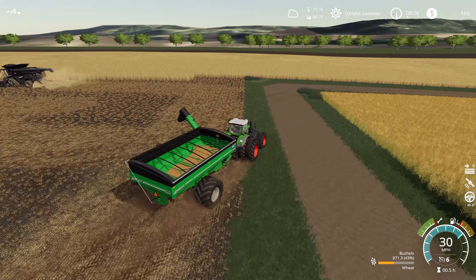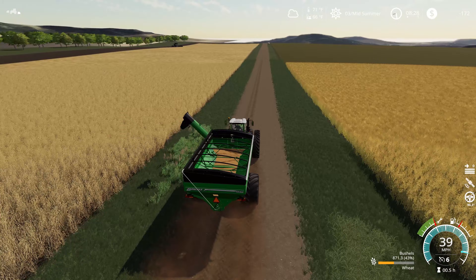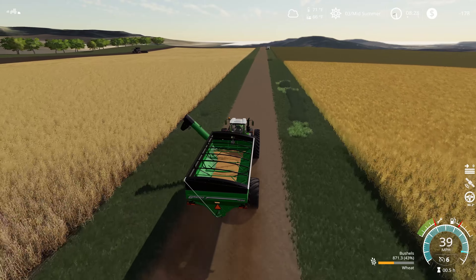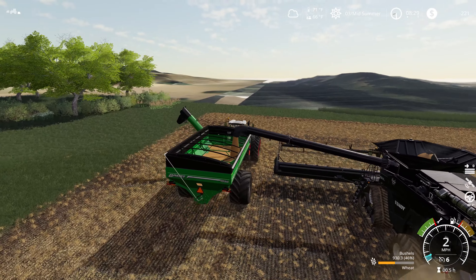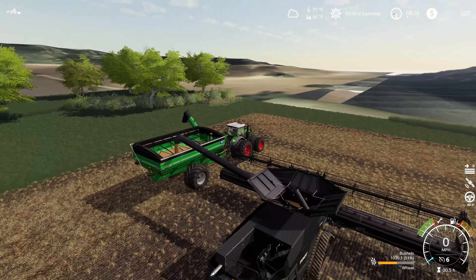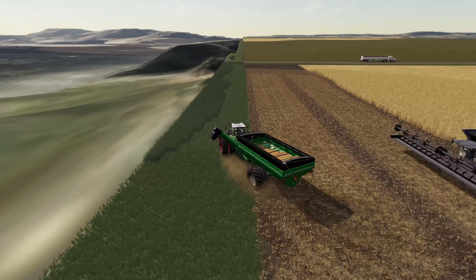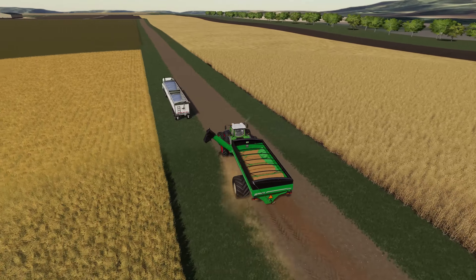Ah well. We'll unload a little bit here at a standstill since we're here, and then zip out there and unload the other combine before he gets to the corner — hopefully. Can I get back down to our second combine and start unloading him before he hits the corner? It's going to be close. At least we've got enough room in the grain cart to take some grain. We made it to the end just as he's getting here — so not quite as speedy as anticipated, but we got him before he's trying to turn around.